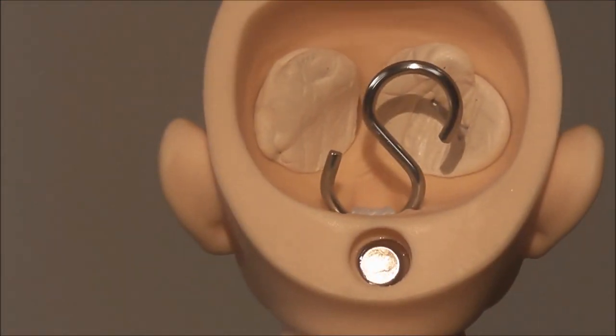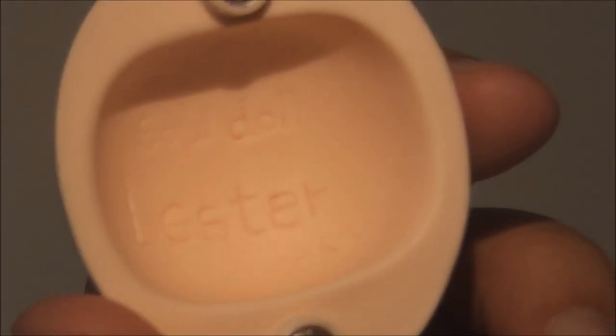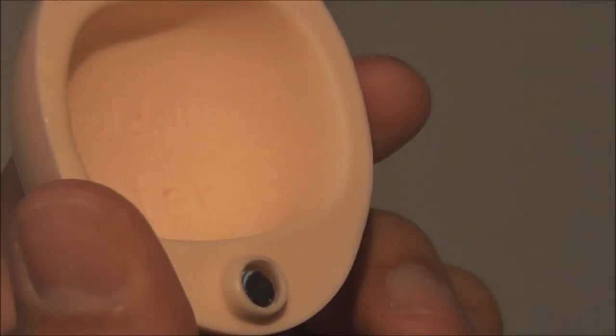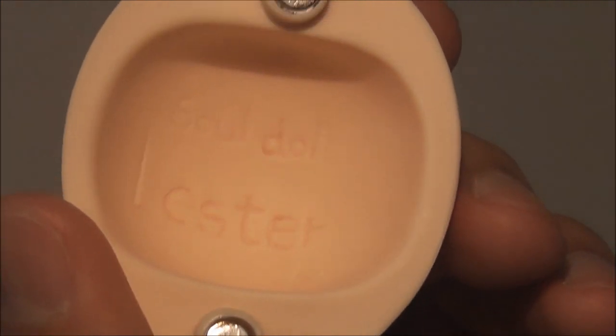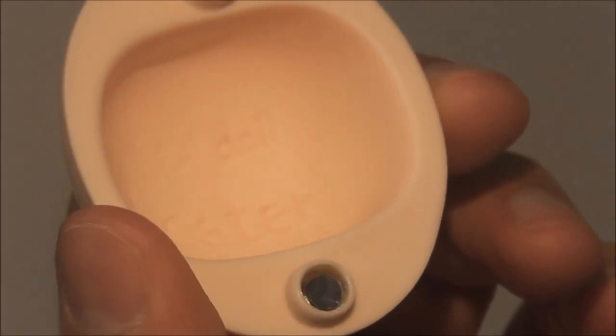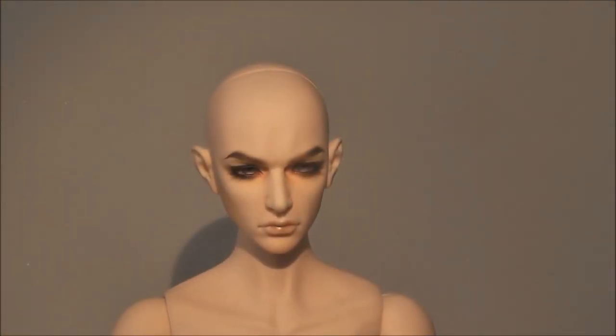Let me show you the head inside. He came with a regular S-hook and two pairs of magnets that connect the head itself to the head cap. If you look inside, you can read 'Soul Doll Litzer' — his name is printed there.